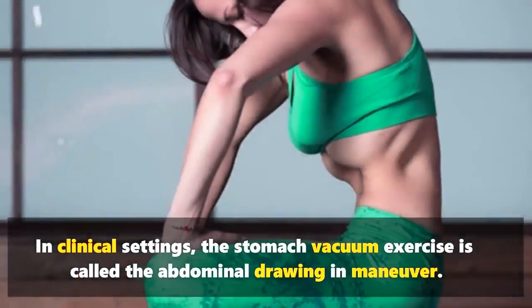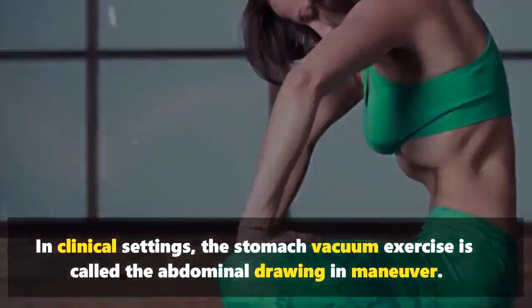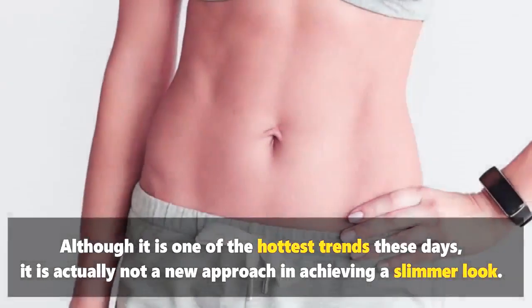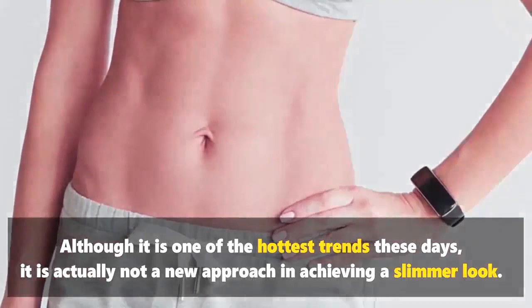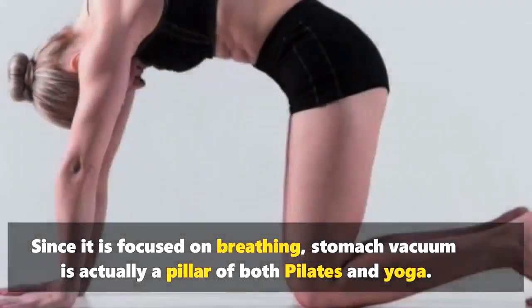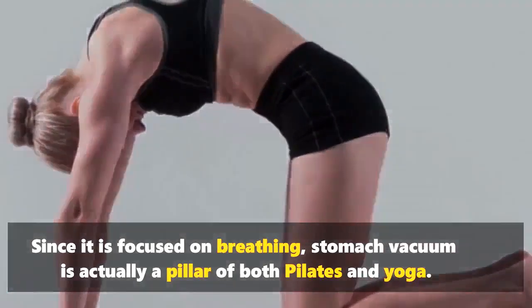In clinical settings, the stomach vacuum exercise is called the abdominal drawing-in maneuver. Although it is one of the hottest trends these days, it is actually not a new approach to achieving a slimmer look. Since it is focused on breathing, stomach vacuum is actually a pillar of both Pilates and yoga.